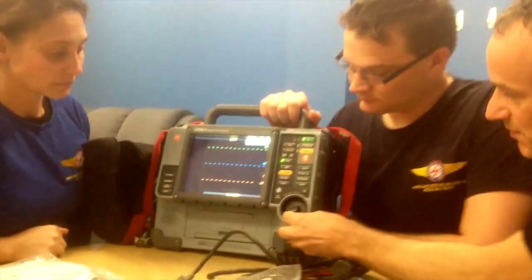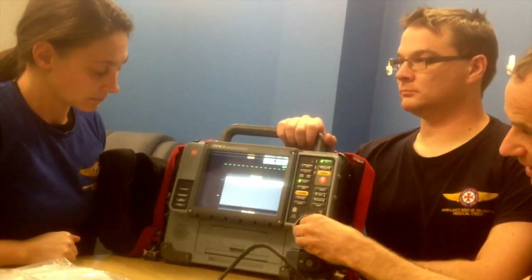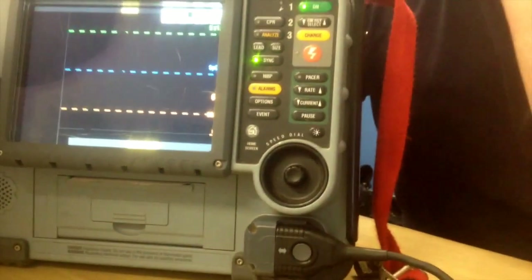If you've been through a few menus with the scroll wheel and got a bit confused and just want to go back to the home screen, the home button is just here — the little house icon takes you back to the main screen.